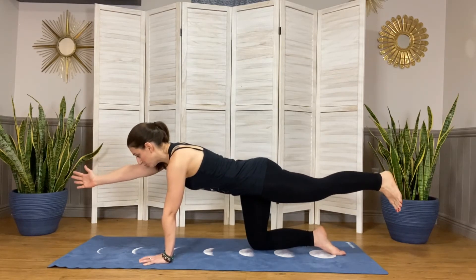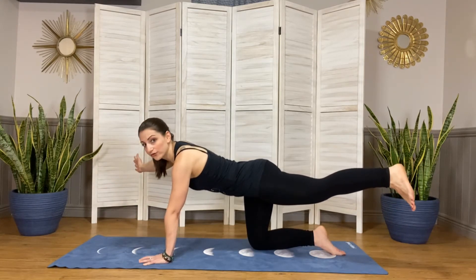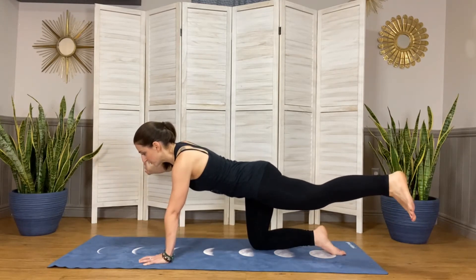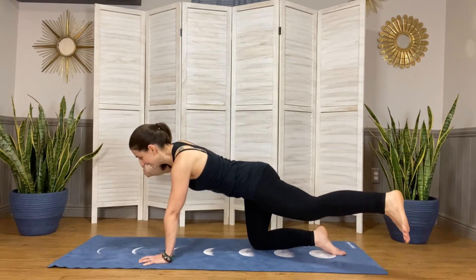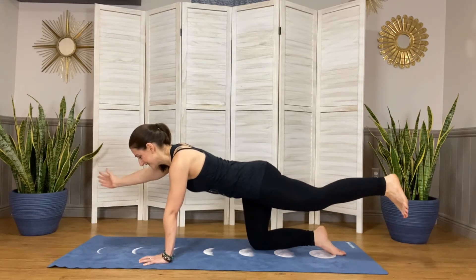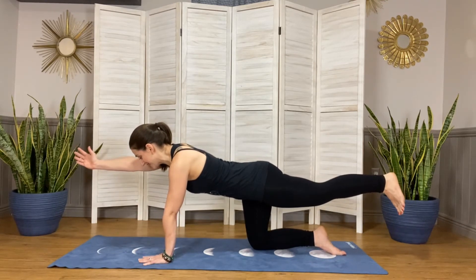Moving on to the next movement: we're gonna move our right arm over to the right and our left leg over to the left, then bring it back to center. Doing this for eight counts — this doesn't have to be a huge movement here. Bringing it back to center.